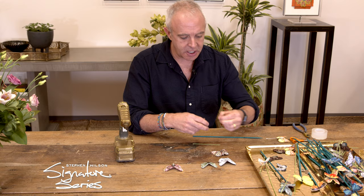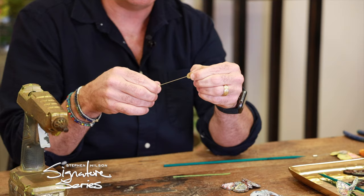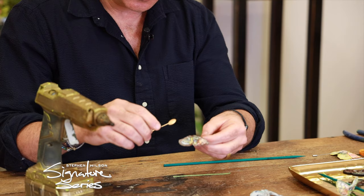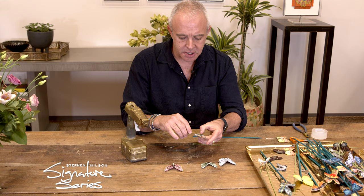The second one is basically a lapel pin or hat pin — same concept but with a longer piece of wire sticking out, so it can go through a lapel, onto a blazer, a purse, or anything like that. Add a little glue dot, press down, let it dry for a minute or two, and you wind up with a beautiful lapel pin.